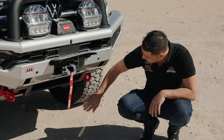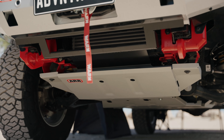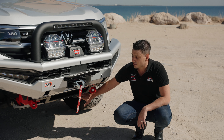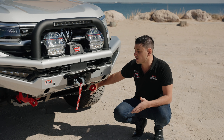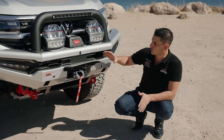Hiding underneath here is our flip-up number plate kit with the hook underneath. We've also got our rated recovery points — these are eight-ton rated individually, not as a pair. So you can pull up to the maximum your tyres can turn on the angle at eight ton individually, or run a bridle strap between the two and halve the load to the chassis.